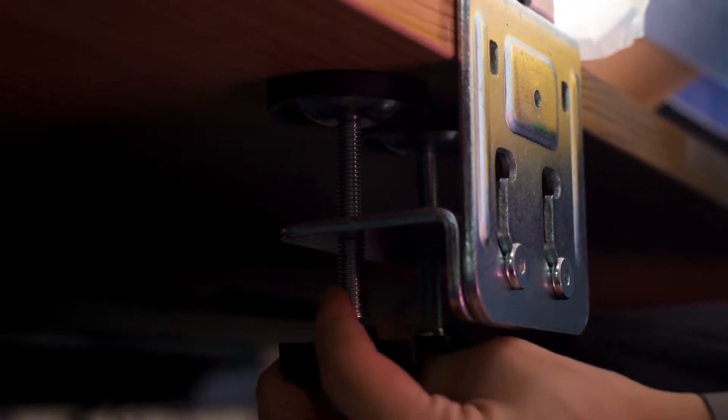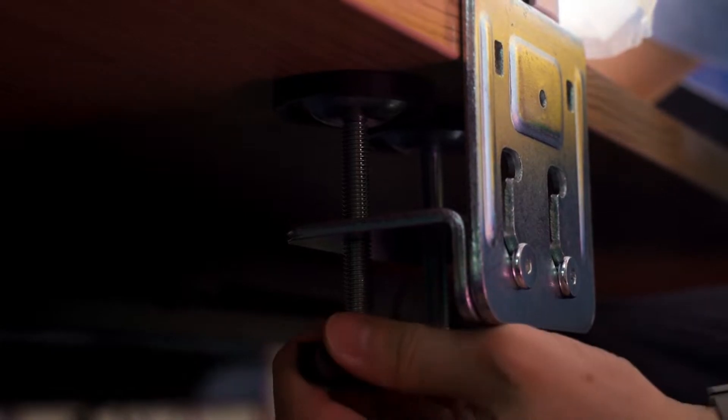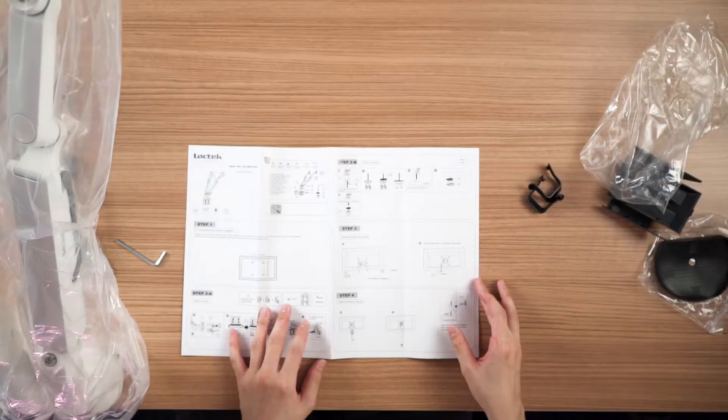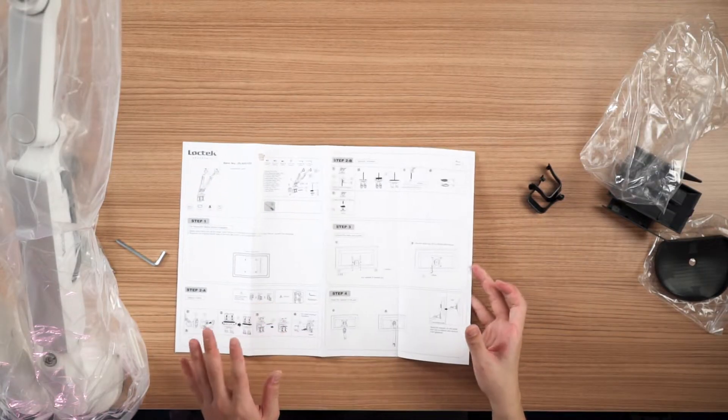This is the part where you should get someone to help, because you need someone to balance the arm while you screw in the base. We're using two monitors: one is a 32-inch and the other is a 27-inch.